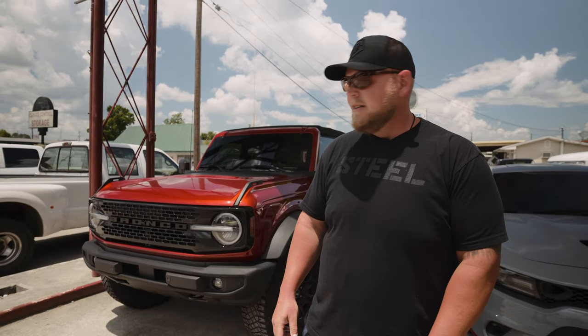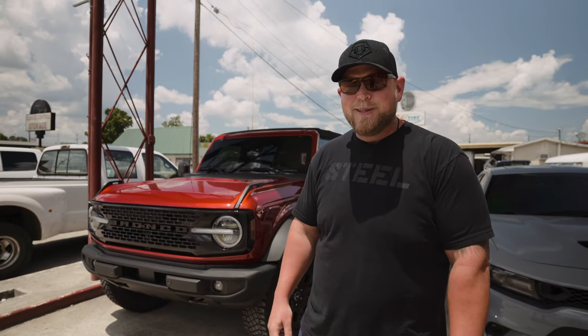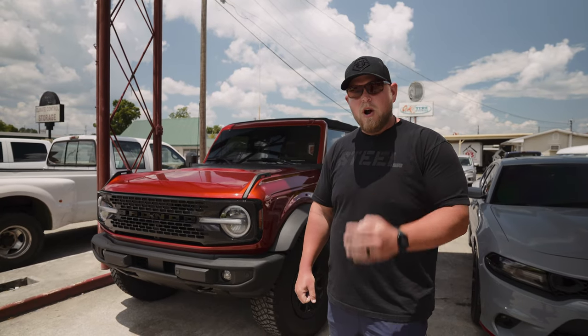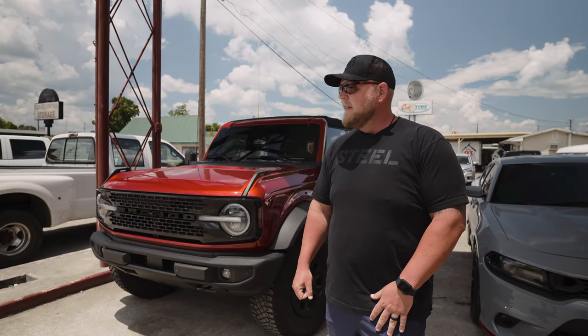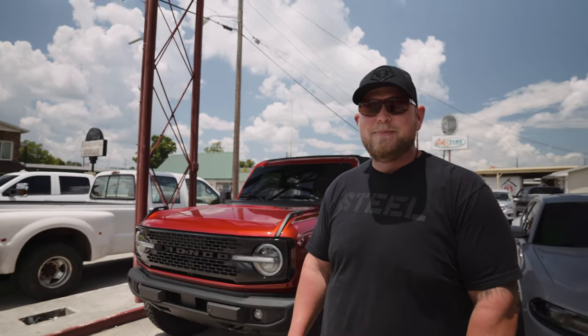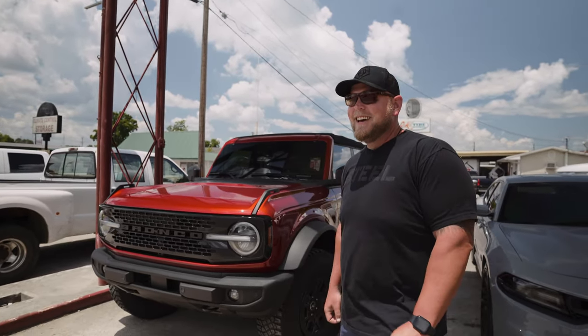As you can see behind me here, it's Bronco time. Summer's here full force. We've got, I think, four Broncos scheduled this week, so we're making bumping by beating down the block. Heck yeah.